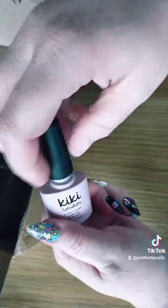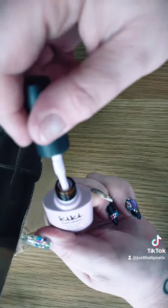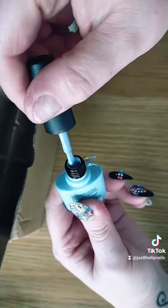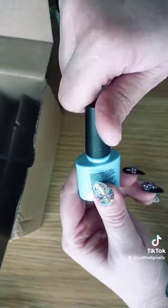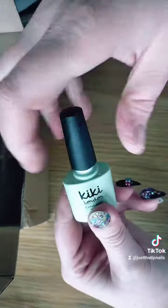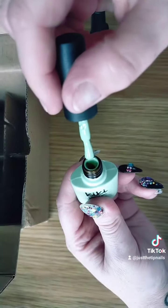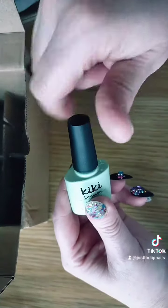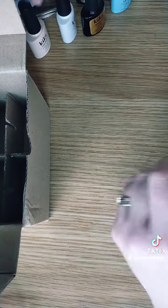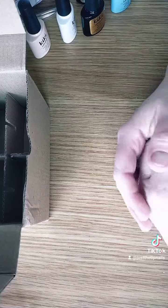The colors I chose are Just Lavish, which is so pretty, Sea Blue, and Cool Mint. It's a good range of stuff to do the course on.